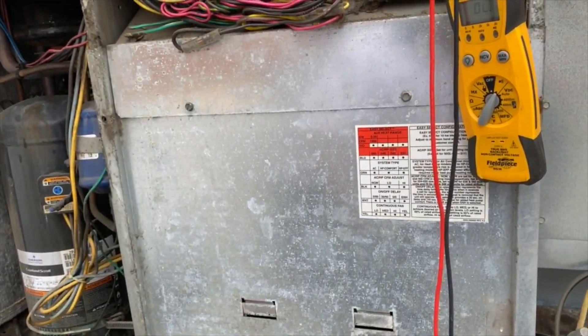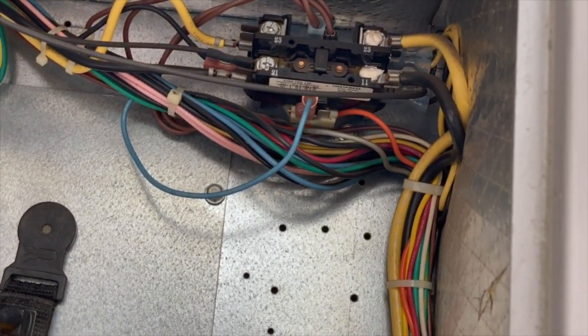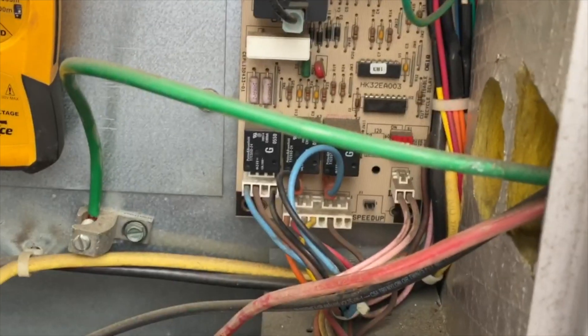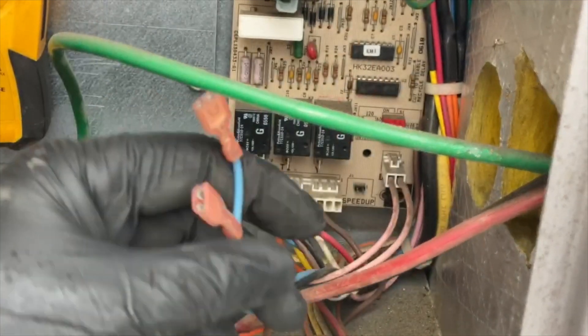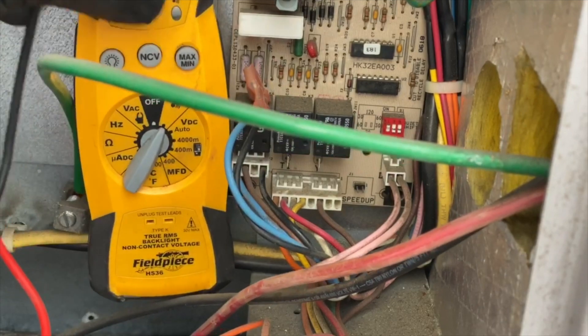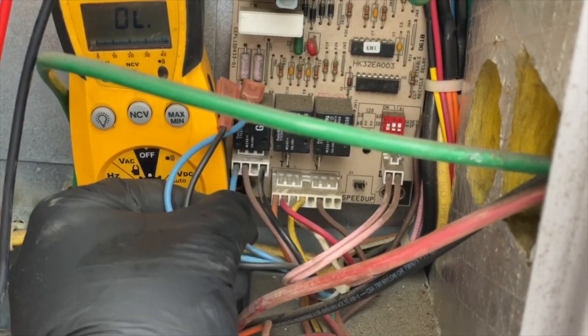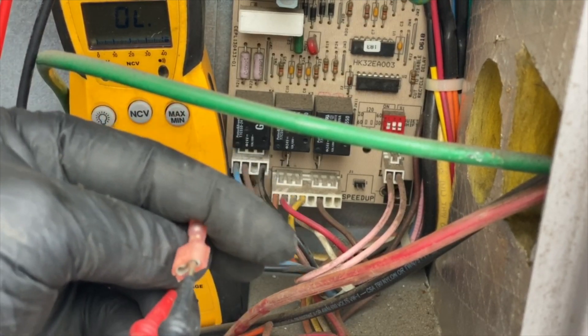Power is shut off. I've already verified no voltage at the contactor. Now we need to check those pressure switches. Looking at the schematic, it comes down to these two wires — we switch the meter to continuity. We should be getting continuity between the black and the blue wire here. We are not — so one of these pressure switches is open.